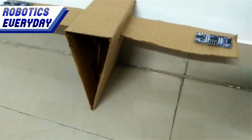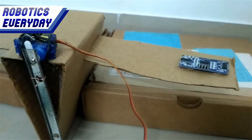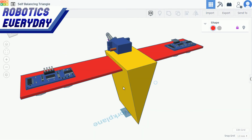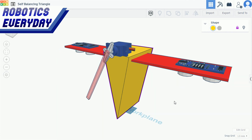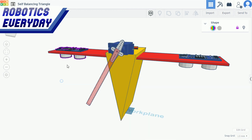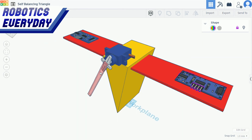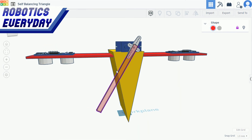This is how it looks after mounting sensors on its wings and servo motor on the fuselage. Here we can see the CAD design — the yellow colored triangular fuselage with a wing attached. Two ultrasonic sensors are mounted in the wing facing downwards, and a servo motor is fixed on the fuselage with a counterweight to keep the triangle balanced.